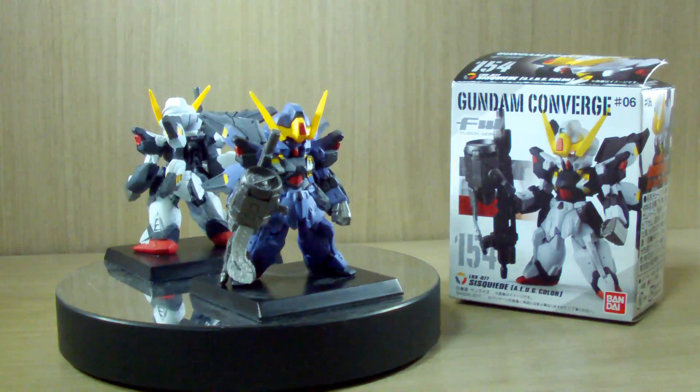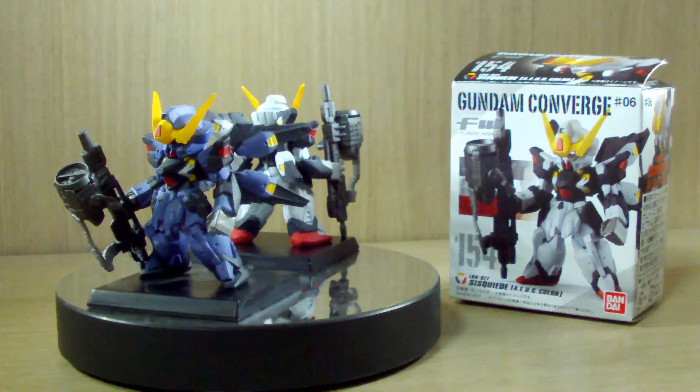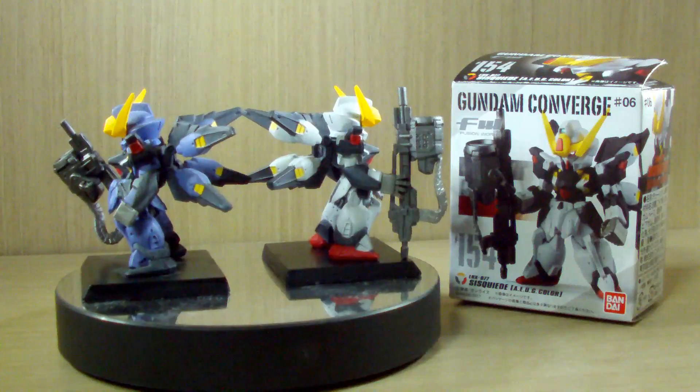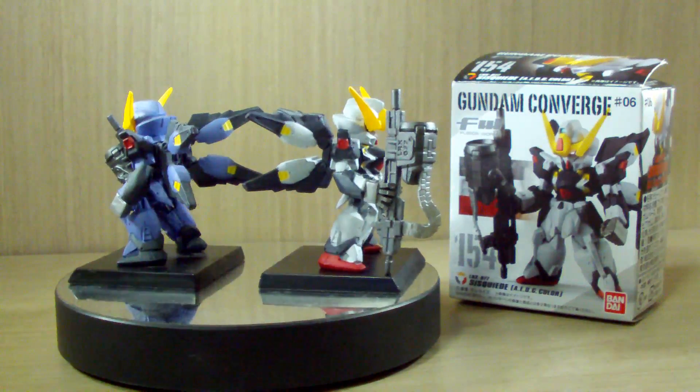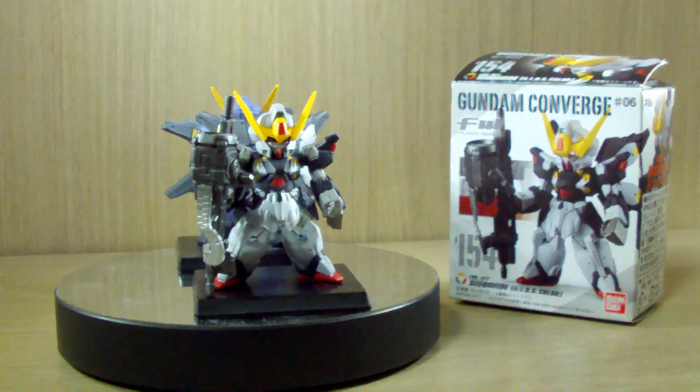Hello YouTube, this is Charlie426 and today we have the review of the Gundam Converge 154 - the Gundam Siskoon. That's how Korea pronounces it; I'm pretty sure there's a more professional or official pronunciation but let's just stick to that.